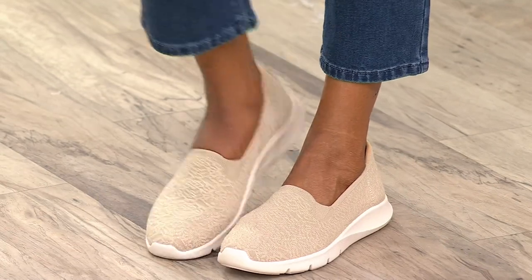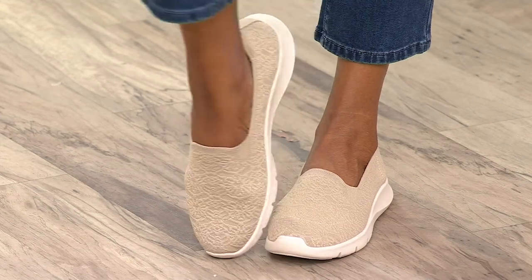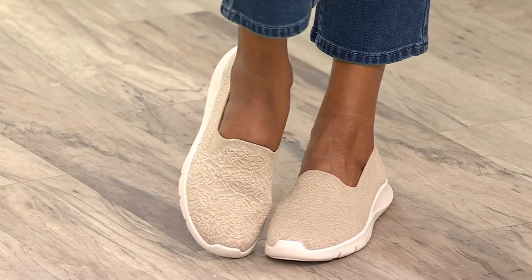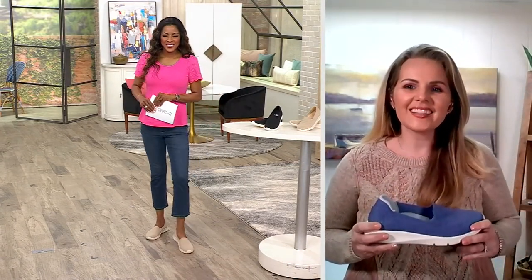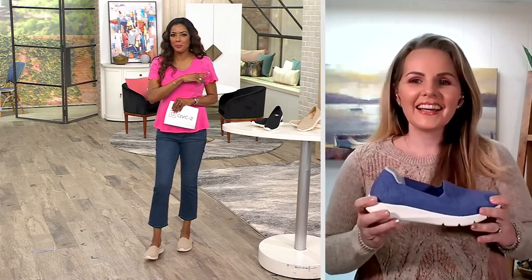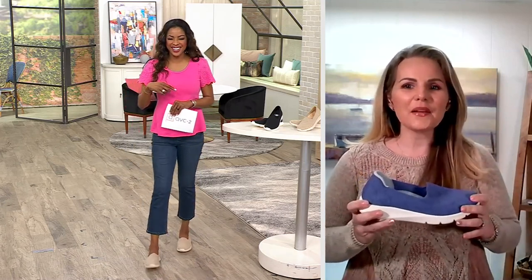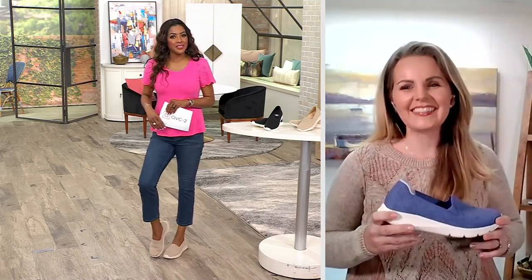Jessica McDevitt is joining us via Skype. We're going to talk about these super cute stretch damask slip-ons. Jessica, great to see you — welcome on in! These are so comfortable. Did you hear me exhale when I put these on? I don't think I'm putting those heels back on. When we talk about Revitaline orthotic shoes, we know we're getting comfort and cute — but we're also getting support unlike any other brand.